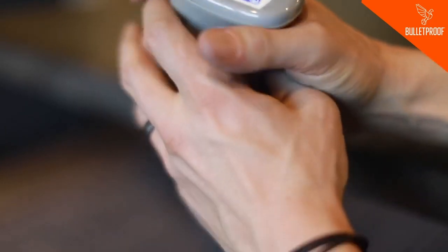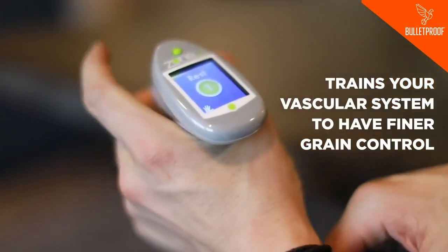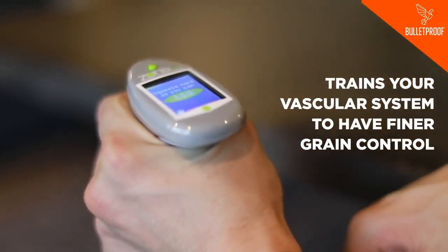When you do this, it's training your vascular system to have finer grain control, which is really cool. This is technology that's based on 20 years of science from the U.S. Air Force. It's classical biohacking technology because you're using feedback to tell your own body how to control itself better.